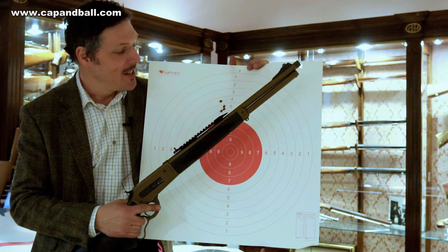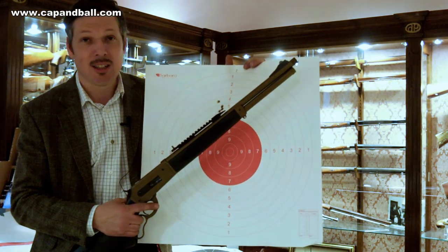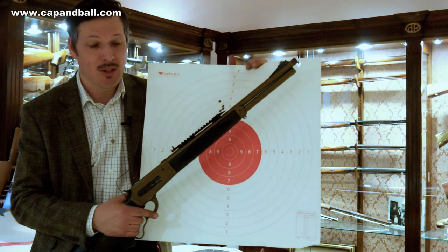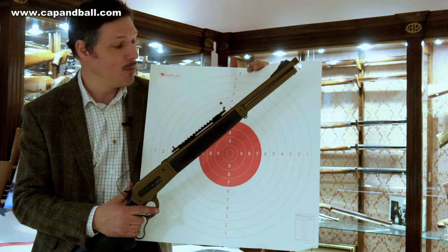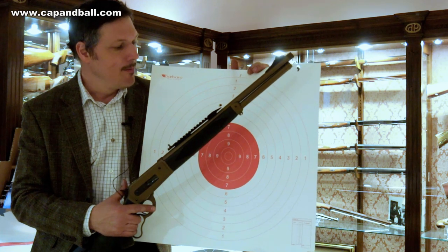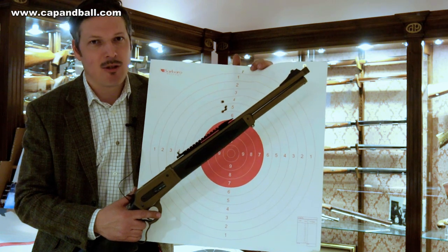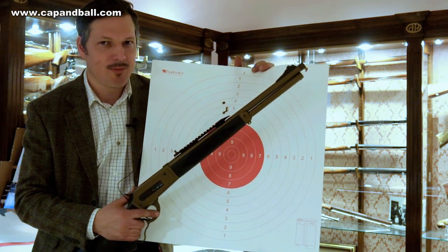That is the 50-meter target — three shots in the same hole and the fourth one is also very, very close, well within the 10-ring. This technically means that this rifle is putting bullets hole-in-hole with these lever evolution cartridges. I really cannot say anything about it — it's accurate, damn accurate. Let's see it at 100 meters.